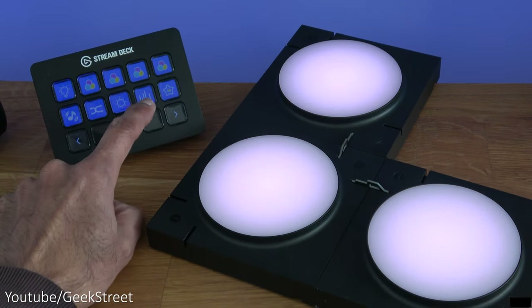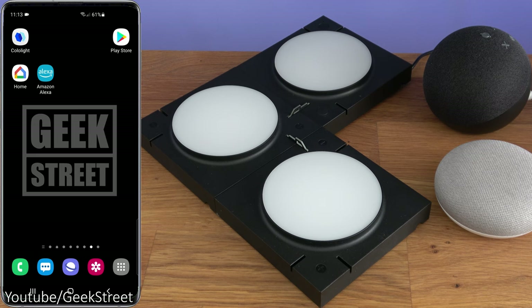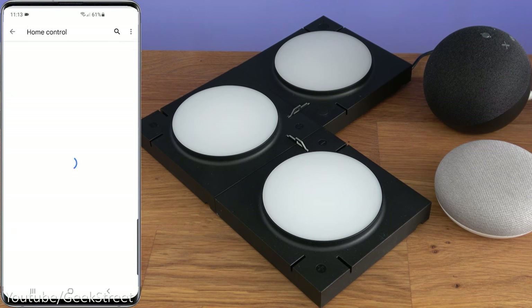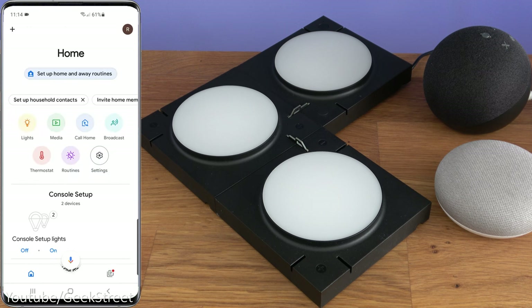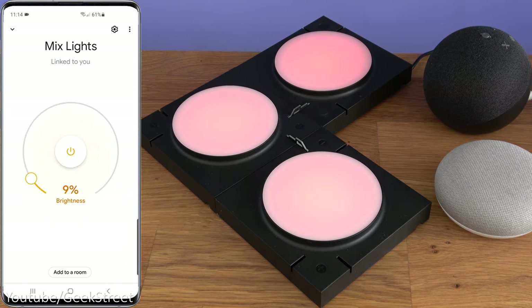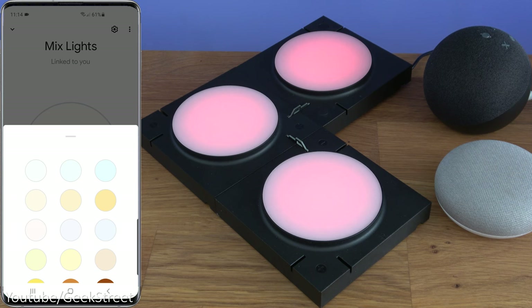It's great they've included Stream Deck functionality — gives you an easy way to control this without opening the app. The Cololite Mix can also work with Google and Amazon voice control devices. For Google, go to the Home app, click Plus, Setup Device, Works with Google, and add the Life Smart Smart Home service. Enter your cloud credentials, and it links up. You can then see the Mix Lights shortcut to turn it on and off, change brightness, and select static colors.